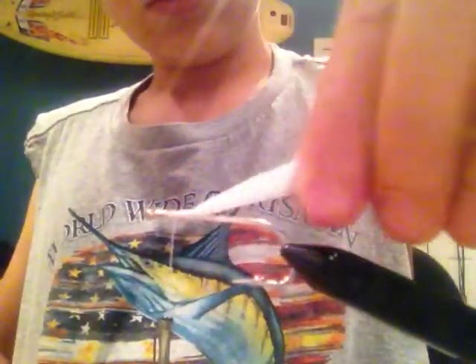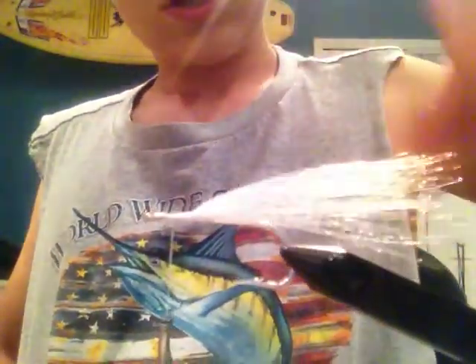So after you do all this, you need to get it all kind of clumped together. Then you're going to take some of this thick fiber, some chunks of it.